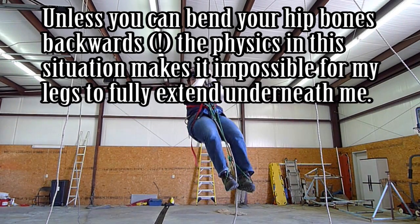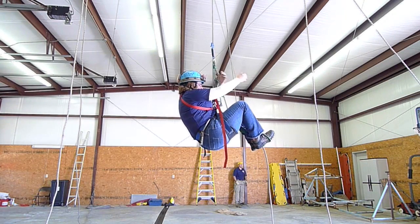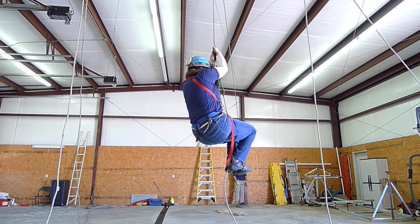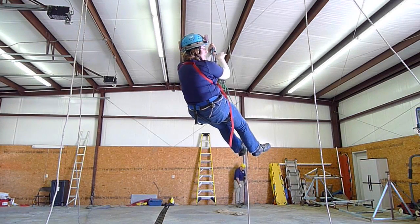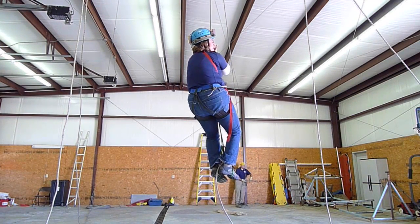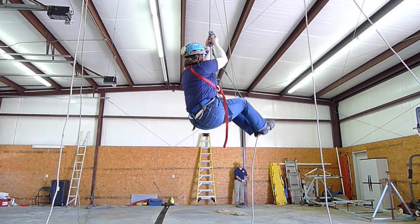Can I climb this way? Sure. Is it efficient or comfortable in any manner, to say the least? No. I can bring my feet all the way up here, under my butt, or up in front. When I stand up, I'm still falling back from the rope, and I can hold myself up to it, but it takes a lot of energy and strength in my arms. I'm not pulling up with my hands — I'm just holding it — and it takes really a lot of energy to do.